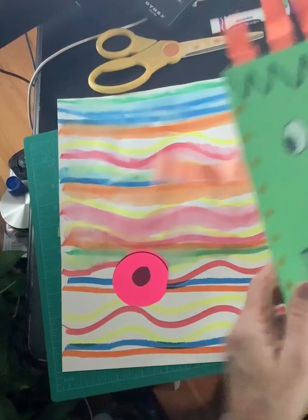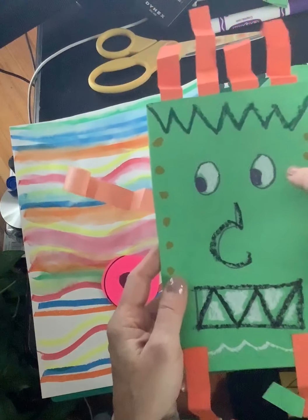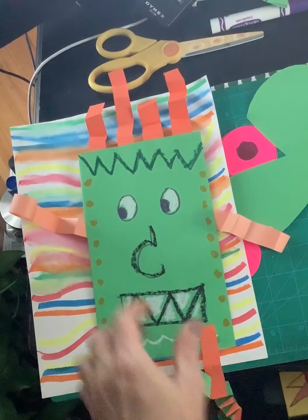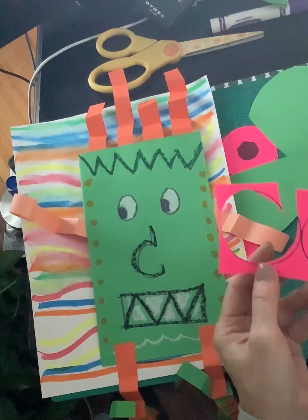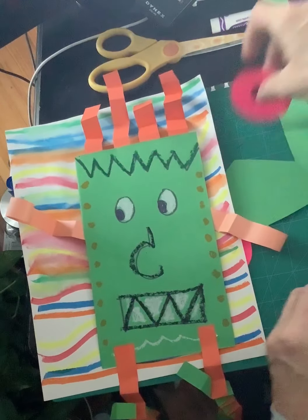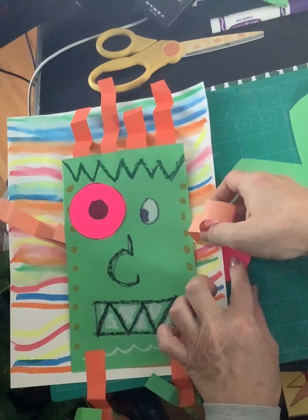So today what we were doing was we were transforming paper into creatures. Maybe I would want to draw my eyes on like I drew here with marker and with oil pastels, or I just took an index card and I traced two circles and I turned them into eyes. So if I wanted to, I could add eyes to my creature.